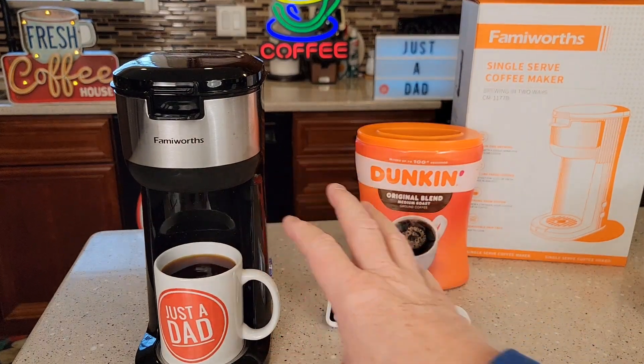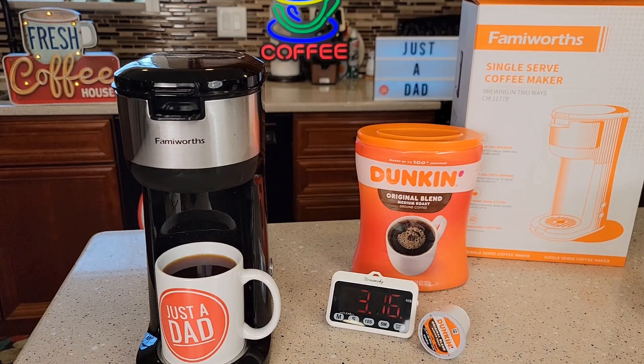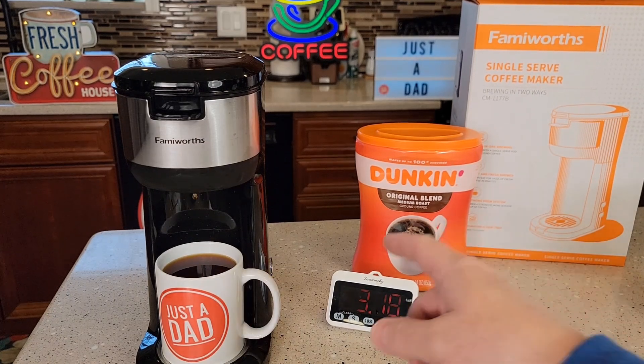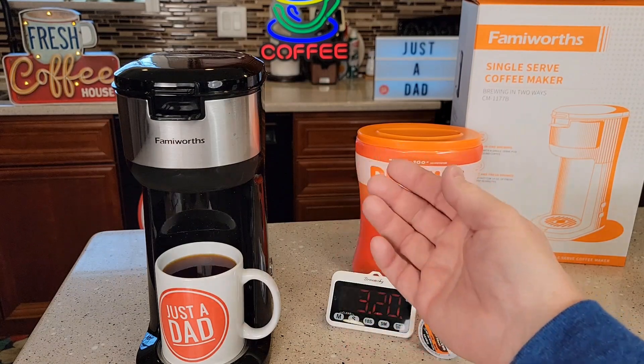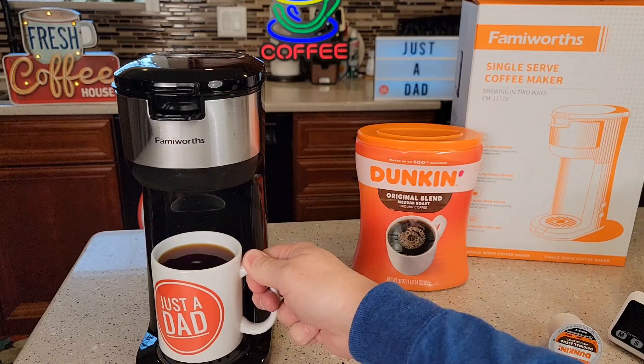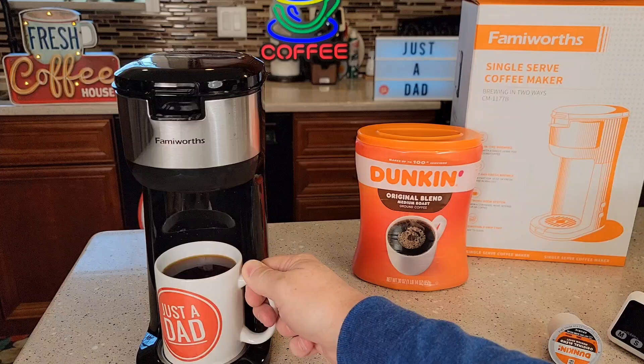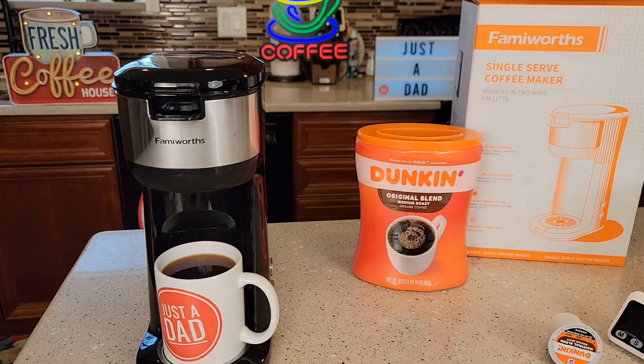Now the coffee maker will shut off automatically. It's a little noisy towards the end, but it's going to shut off. Shuts off — so about two and a half minutes and you've got a cup of coffee ready to go. I have been drinking the coffee out of here and it tastes really good. Being able to brew a K-cup is a pretty nice feature — there are so many different varieties of those K-cups.